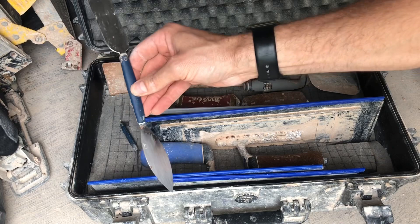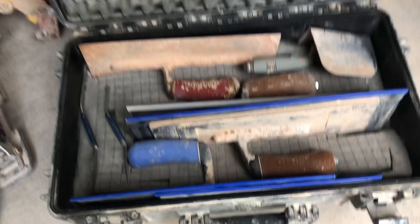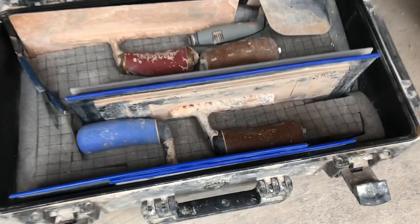Everything has its own spot — keeps them nice and protected. It's a fantastic box. The sponge protection is great quality and to customise it you just tear out the squares where you want your tools to fit.